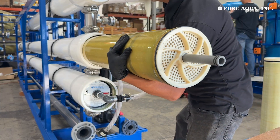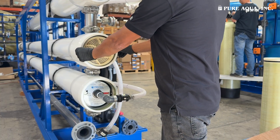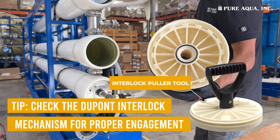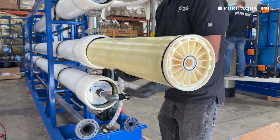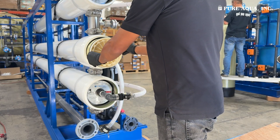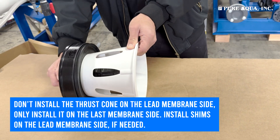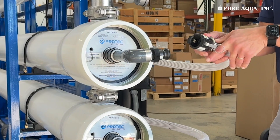Have one person guide the membrane into the pressure vessel while the other supports it from the opposite end. If you are using DuPont interlock membranes, ensure the interlock mechanism is properly engaged to achieve a tight seal and proper alignment. To reinstall the end caps, install the end cap with the thrust cone first for each pressure vessel. For the other end, apply a shim if necessary to ensure proper alignment and sealing.